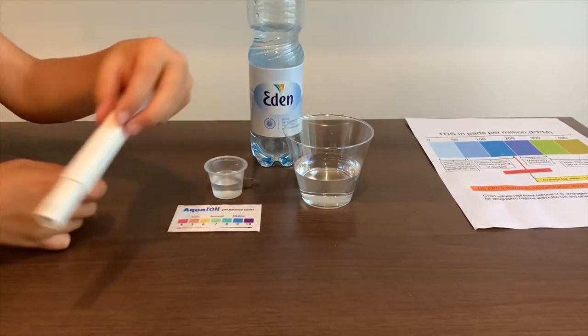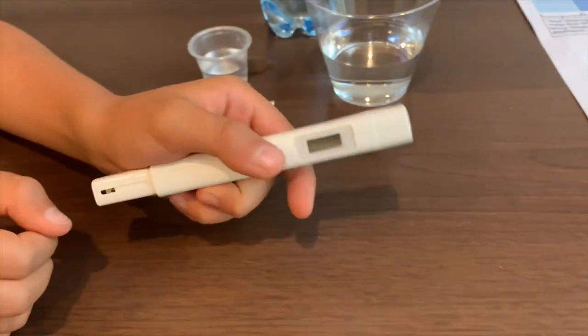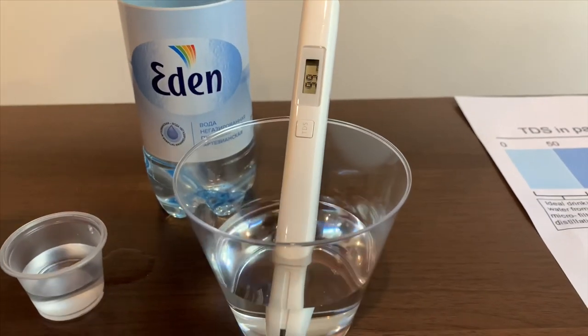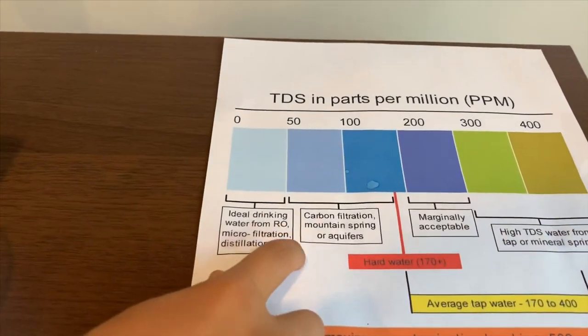First, let's test the TDS level. If you want to buy this TDS tester, check the link down below. Put it in. 99. That's carbon filtration melting spring water.